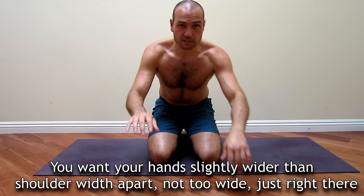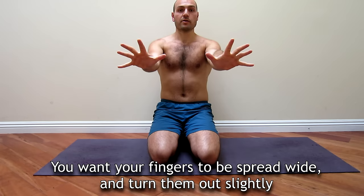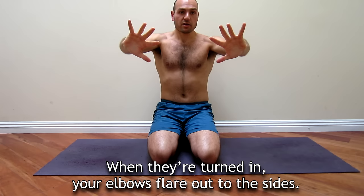You want your hands slightly wider than shoulder-width apart — not too wide, just right there. You want your fingers to be spread wide and turned out slightly. The reason for that is when you turn them out slightly, it helps your elbows stay close to your body. When they're turned in, your elbows go out to the side.